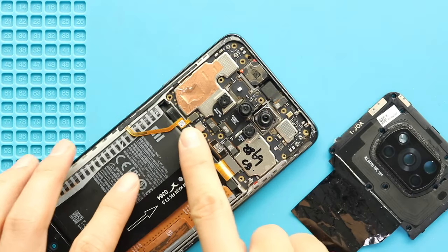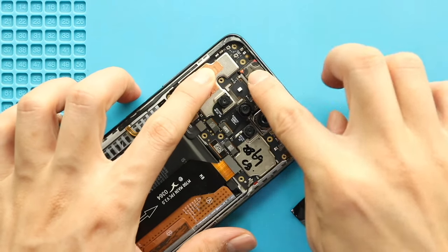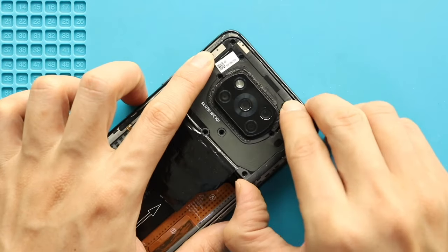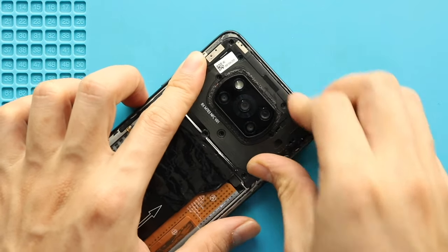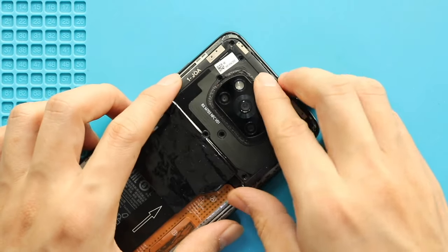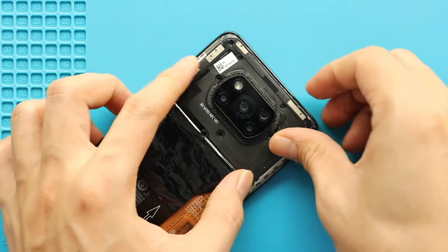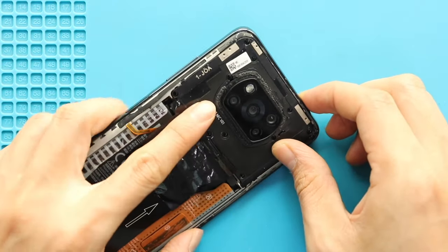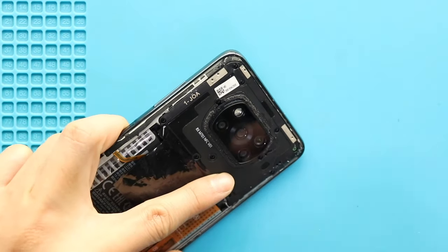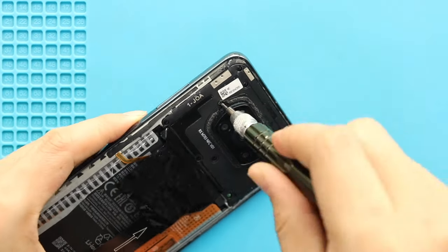Next, secure the battery connector and place the board frame by adding 11 screws and the SIM tray. Then restore the battery connector.